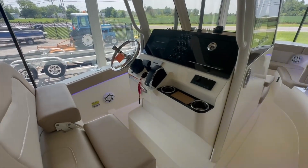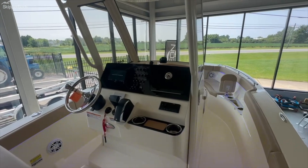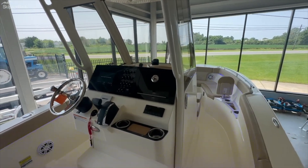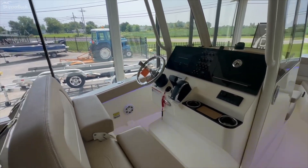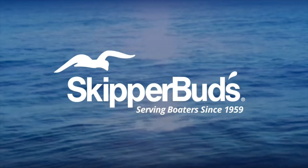My name is Eric Mooney. If you have any more questions about this boat or any additional interest, please reach out to me or any one of your local Skipper Buds representatives. Thank you.